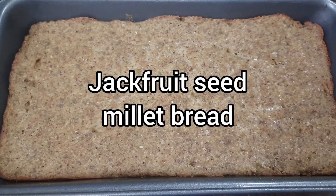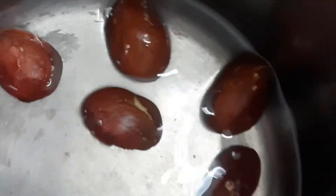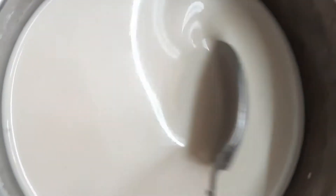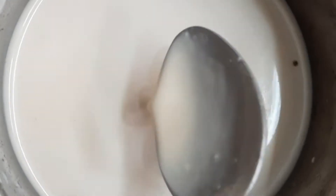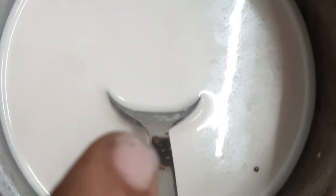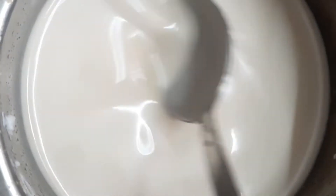Radhe Krishna! Let us see how to make a bread with jackfruit seeds and millet. For this, I have taken five jackfruit seeds and cooked them in a pressure cooker. I have taken some coconut milk, warmed it, added one tablespoon of jaggery and quarter teaspoon of yeast, and mixed it well. I am going to keep it for an hour.